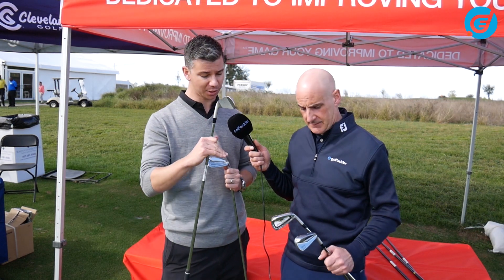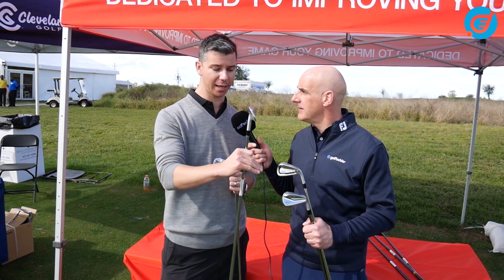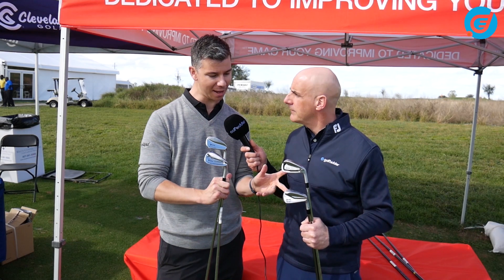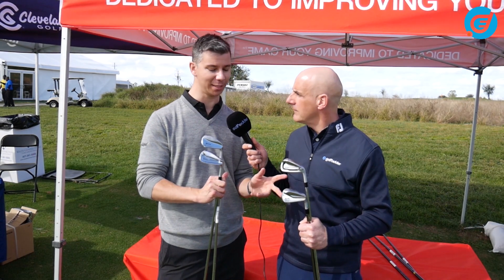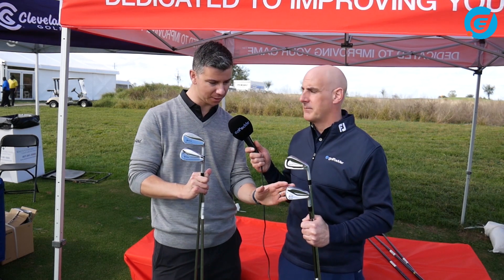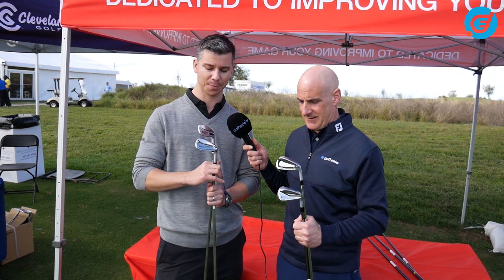Going from the blade we've got more of a muscle back. Let's just sort of hit the family — there's a cavity back and utility iron. They're all designed from a forged soft construction. These have forged construction with high-strength steel faces, but they're designed to mix and match: put the utility in the three and the four, then shift into a blade or shift into the 7 series. So muscle back, cavity back, into the utility.